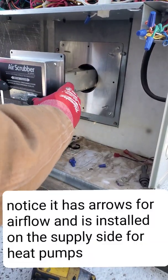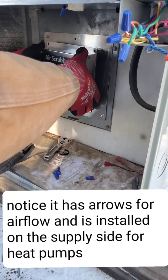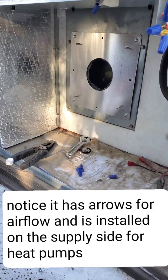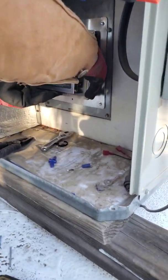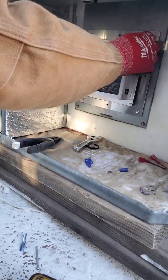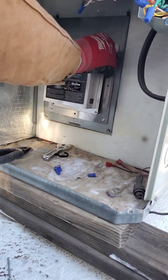Now we install the actual air scrubber and line it up with the bolts. The screws can be a little tricky sometimes — just got to line it up a little bit. Then you put in the four nuts that come with the kit and tighten those down pretty good.